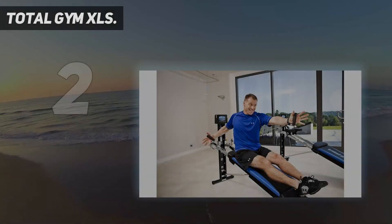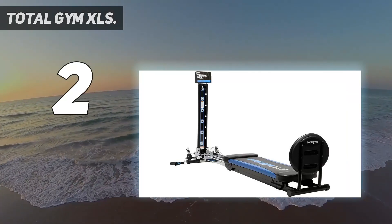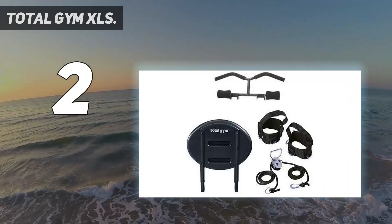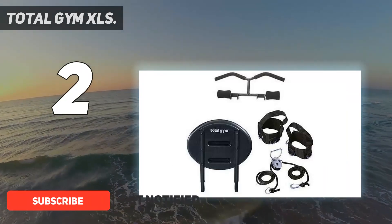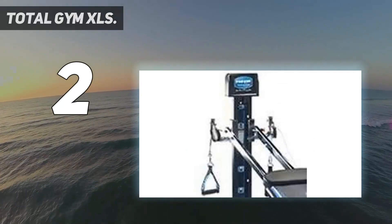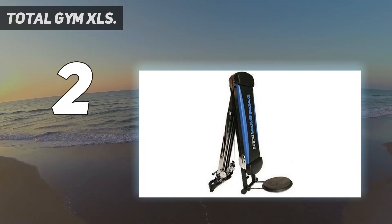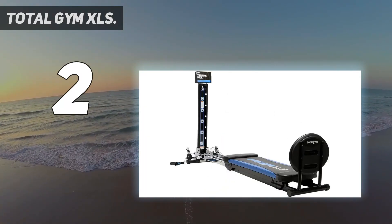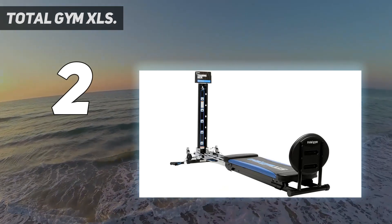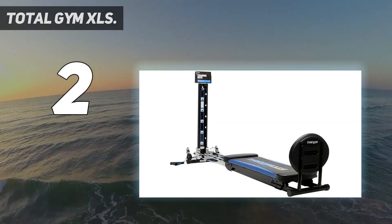Number two on my list: Total Gym XLS. The Total Gym XLS is highly compact and folds away when not in use — if space is a high priority, this machine will suit your needs perfectly. Even though it's compact, it can perform 80 different exercises thanks to its range of attachments, including a squat stand, leg pulley, ankle cuffs, and training deck for a full body workout. You can also stream workouts onto your TV from Total Gym TV, which is great for form advice and motivation.